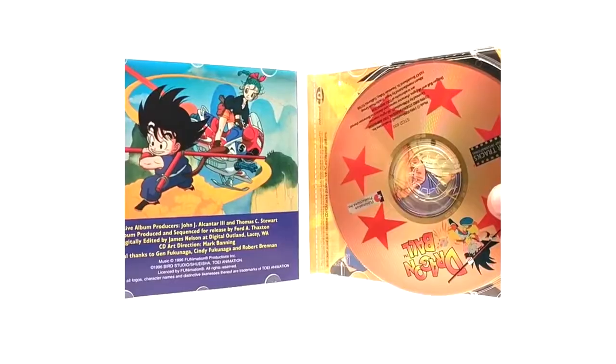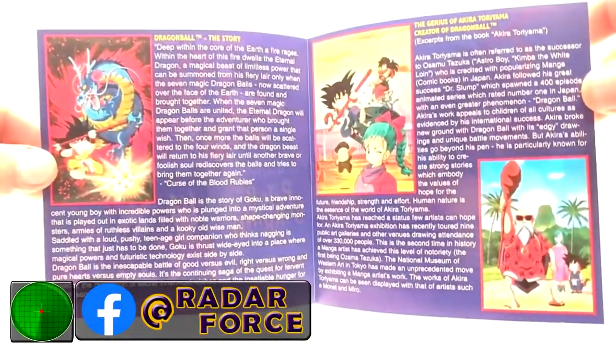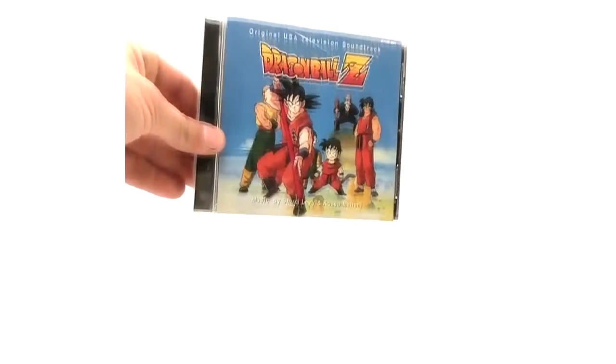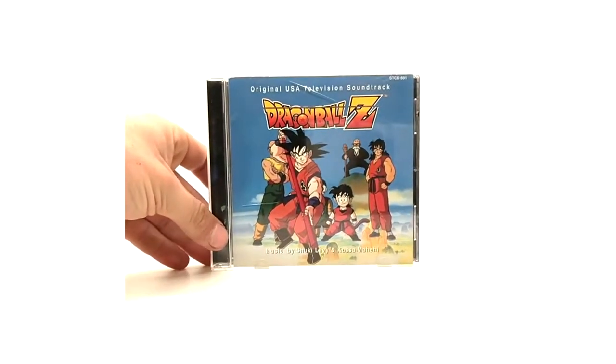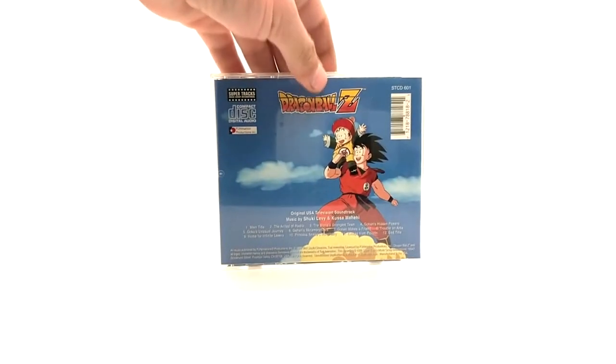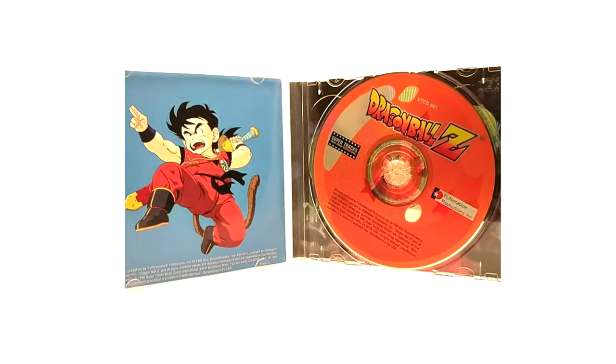I actually need to replace the plastic insert because it is not holding the disc well. I forgot to show the insert for the Dragon Ball one if you want to read it. And the Dragon Ball Z original USA soundtracks - just pause it if you want to read it. Well, they're all special in their own respect. This is a pretty rare one and a pretty expensive one. The DBZ original USA TV soundtrack - this one's probably rare just for the fact that it has Rock the Dragon on it. Here is the inside. Like I said, this is pretty rare to get, so if you're trying to collect these it's one you need to look out for.